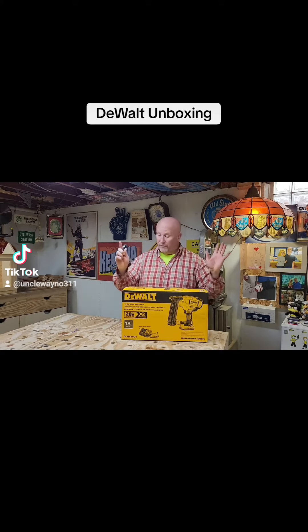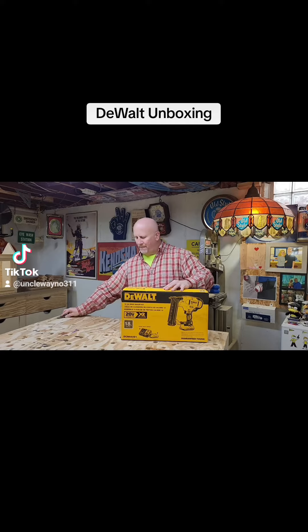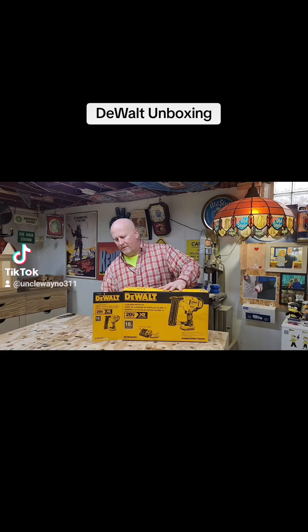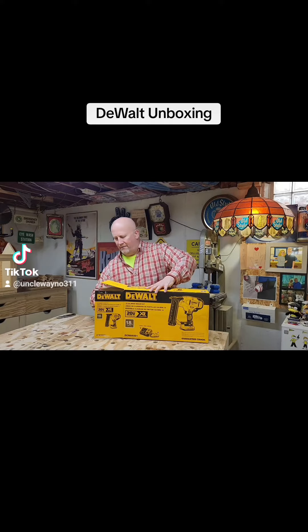We're gonna unbox this — this is the true first unboxing, I have not opened this up yet. So let's all see what's inside here. Shall we? Let's take a gander.